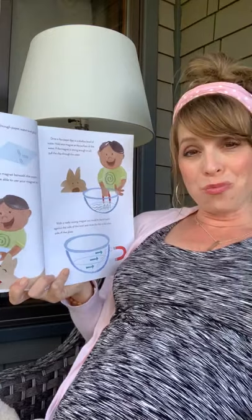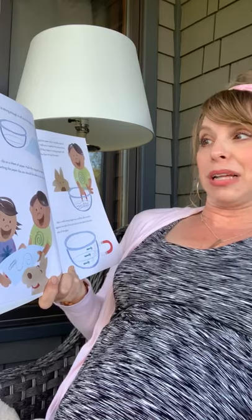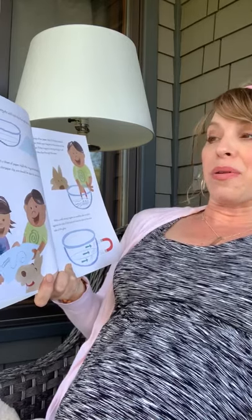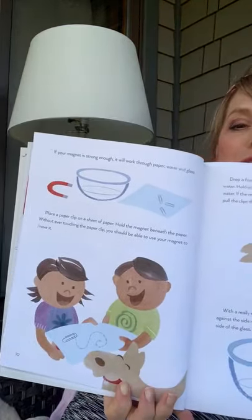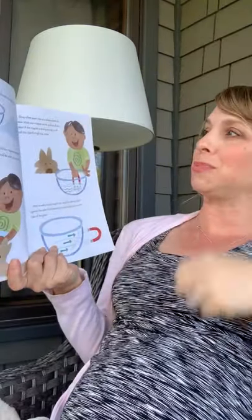If your magnet is strong enough, it'll work through paper, water, or even glass. Place a paperclip on a sheet of paper and hold the magnet beneath the paper. Without ever touching the paperclip, you should be able to use your magnet to move it. You should do that if you have a younger brother or sister — it's like a magic trick. You'll have them mesmerized.